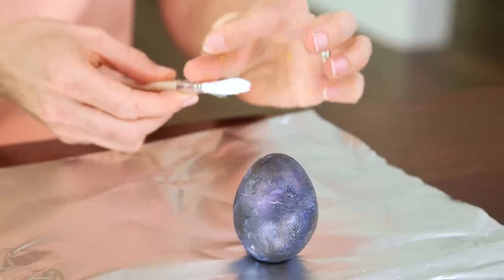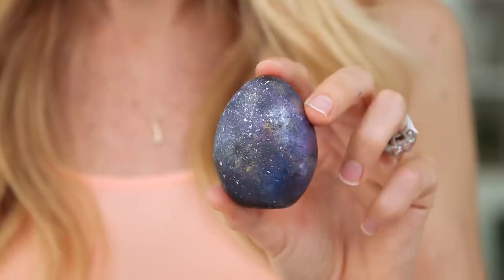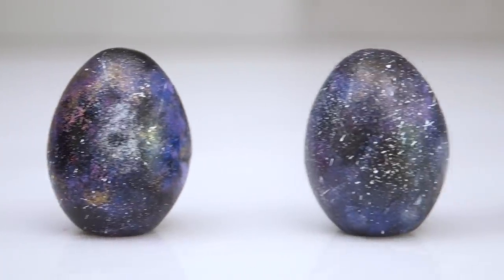And finally, no galaxy would be complete without stars, so we're gonna take a firm brush and some white paint and simply flick it on to create the appearance of stars. And ta-da, our egg is done! I think these turned out so cool. These cosmic eggs are so unique, and the best part is you really can't mess them up, making them perfect for kids of all ages.